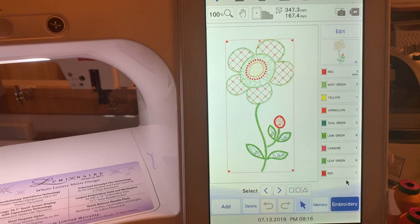Hi everyone, this is Terry. I wanted to give you an opportunity to learn how to use My Design Center if you're new to your machine. I created this quick little lesson using some of the shapes that are built in to My Design Center, and we'll begin by saving this design into memory so that we have it.